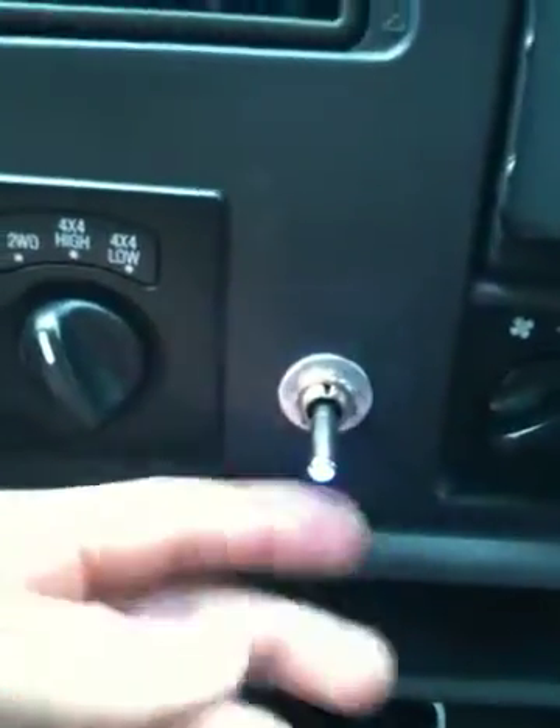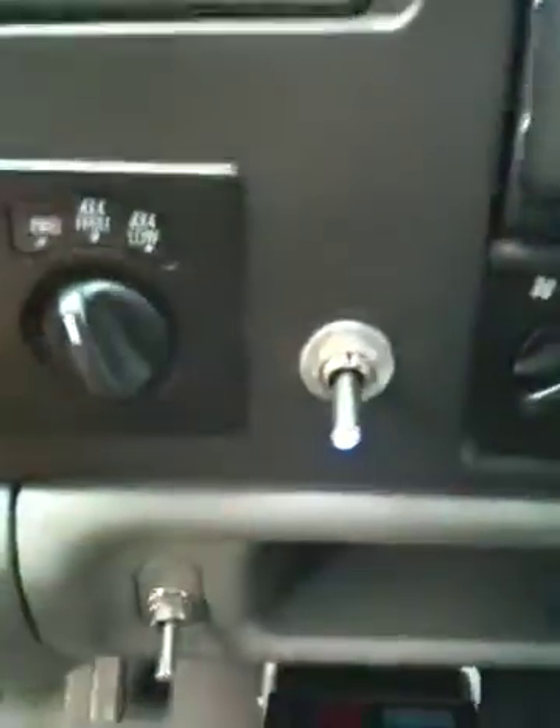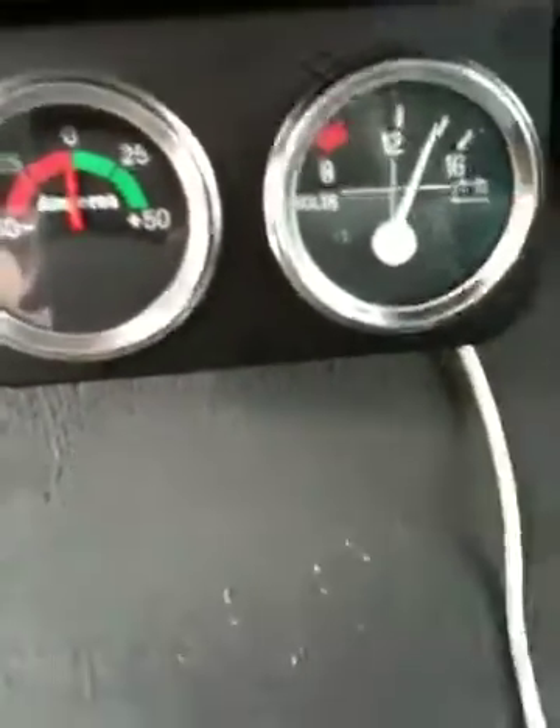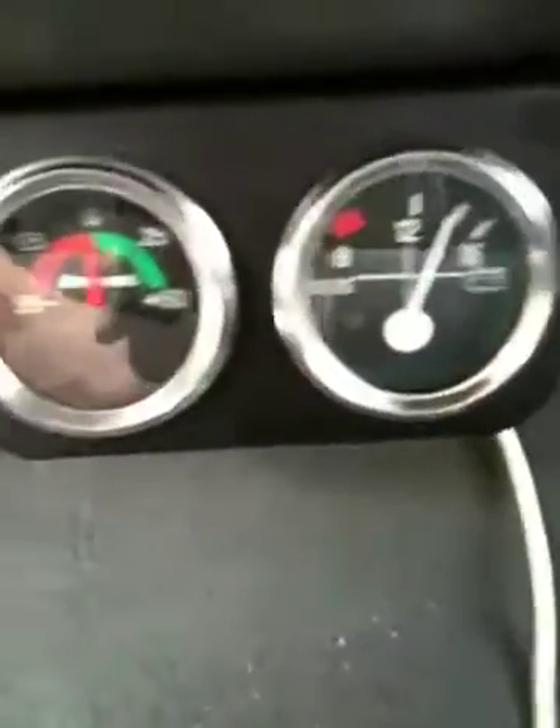Recent installs have been a cab switch right here that illuminates blue, that I can toggle the whole system on and off. Down here I have an amp gauge for the system and a volt gauge for the system.